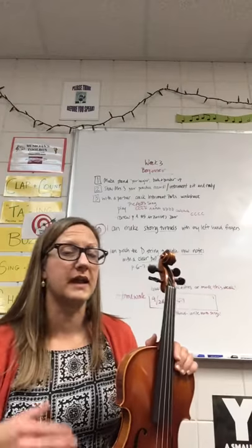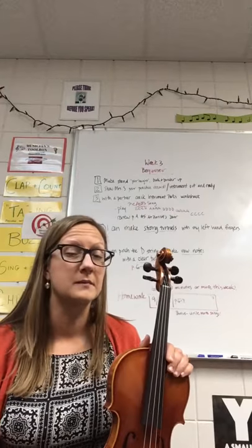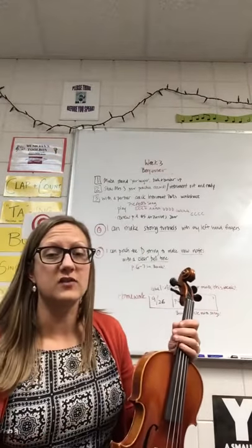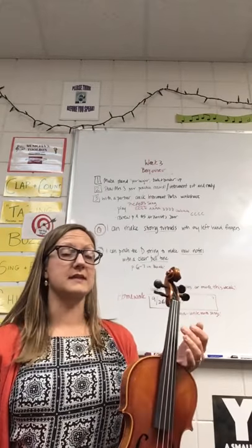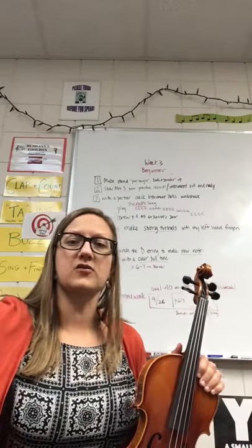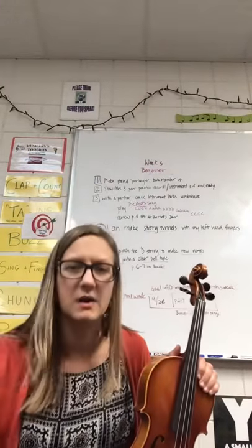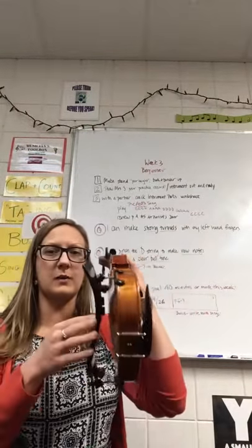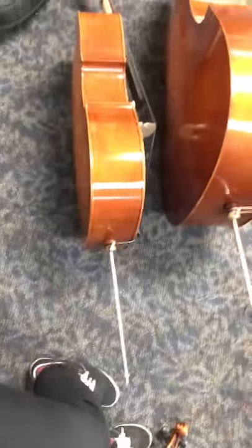There will be times in these videos where I might have you play along with me, but a lot of this will just be a review of what our lesson was. In week three as beginners we've been doing a lot of things, learning our routines in orchestra about how we get ready and set up. If you are playing sitting down, make sure your stand is at the perfect height — when you look straight out you are looking just at the middle of the stand. You don't want to be bending your body to see your music. Violins, make sure you have your sponge or shoulder rest on. If you play cello or bass, make sure your instrument is at the right height.